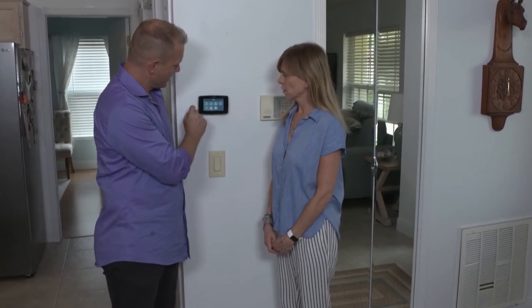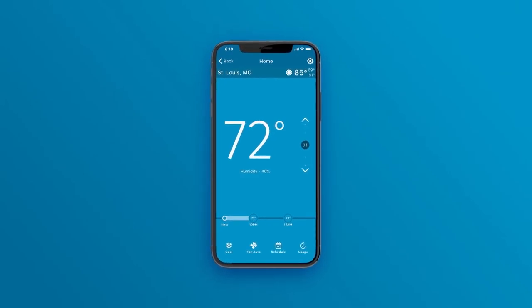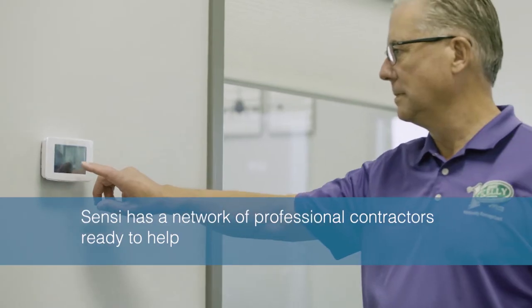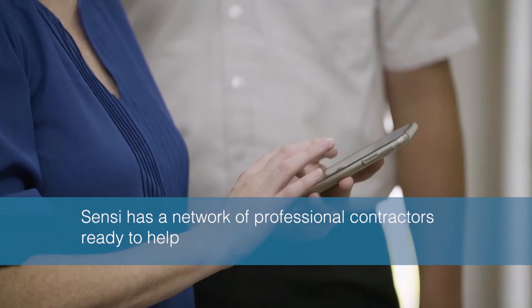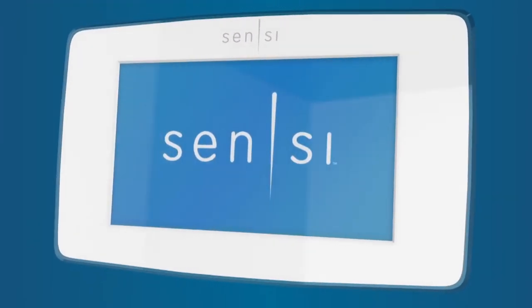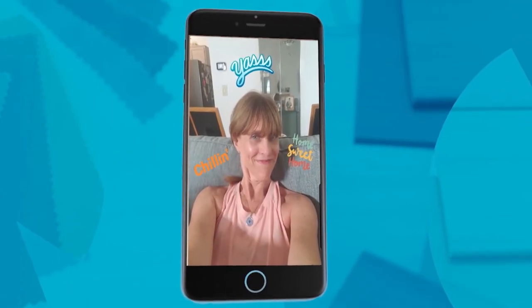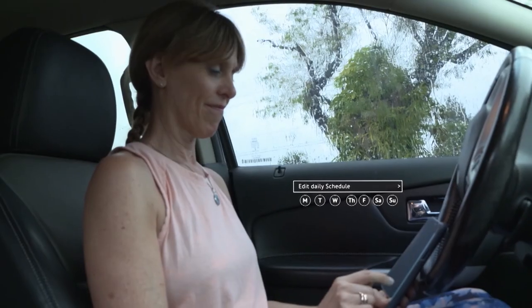This would make a great DIY project for anyone looking to make an easy upgrade to their home, and the app really simplifies things. For those who prefer a professional install, Sensi has a network of thousands of professional contractors ready to help. My new Sensi and I are best friends — I love that if I have a last-minute schedule change, I can adjust the settings from the app from anywhere.